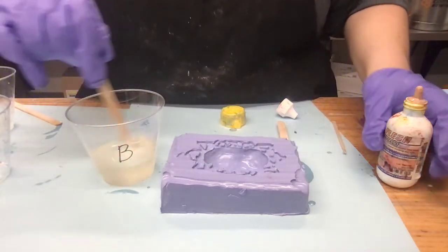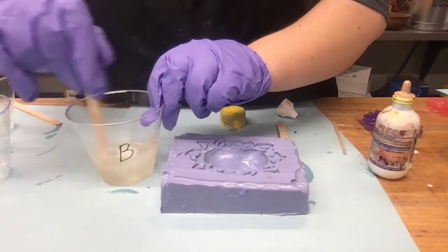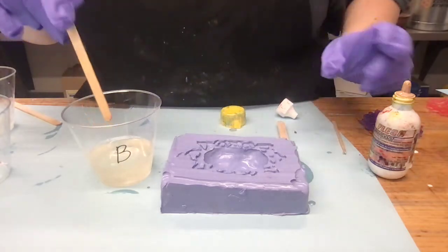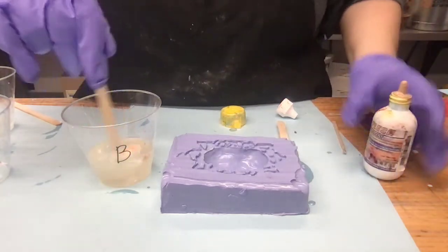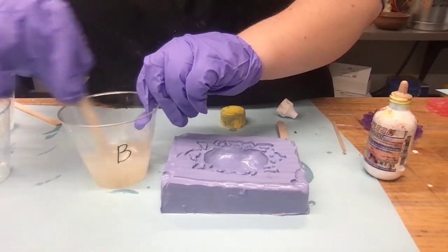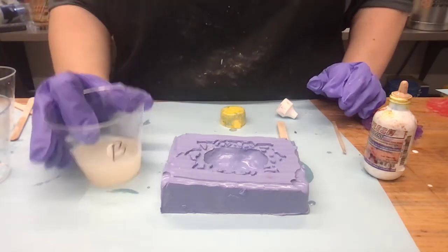Actually looking at it, I'm just going to put a tiny bit more pigment. I can do that if I think the color is not quite strong enough. Maybe still a little bit more — this is coming out a little lighter, so we'll be pretty generous with the color. There we go, that's a little better. Because this sets up really quickly, I'm going to make sure I mix this up in a speedy manner.